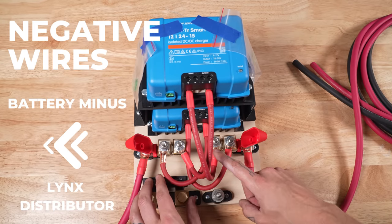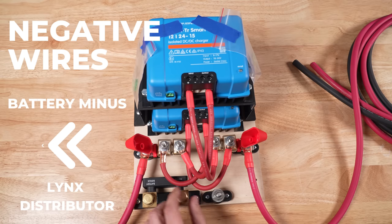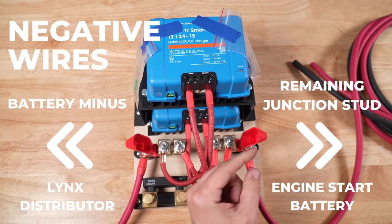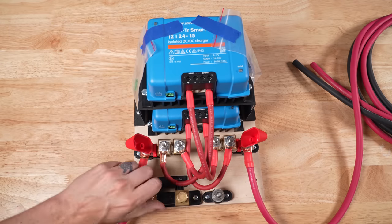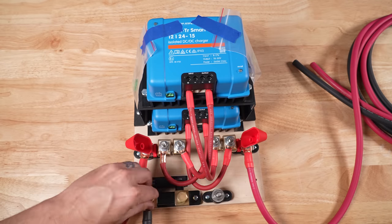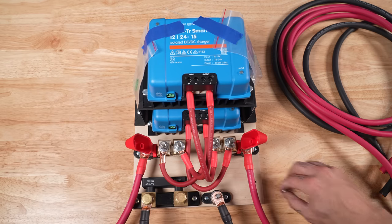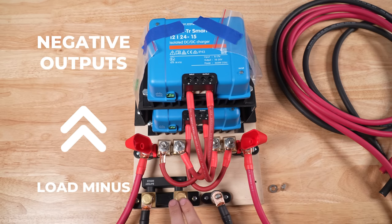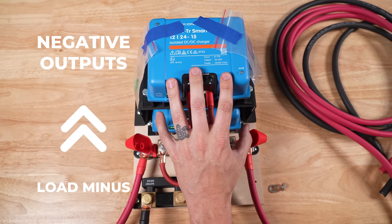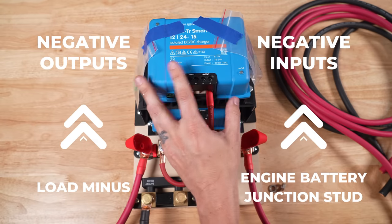For the negative wiring, on the Smart Shunt the battery minus side will be connected to the Lynx distributor, and the remaining junction stud will be connected to the wire going to the engine start battery. The load minus of the Smart Shunt will go to the negative output of each Orion, and the engine battery negative junction stud is going to go to the negative input of each Orion.